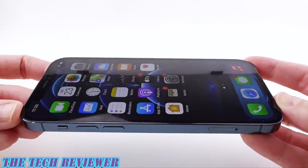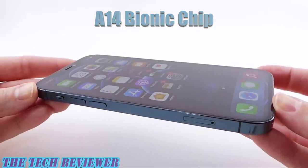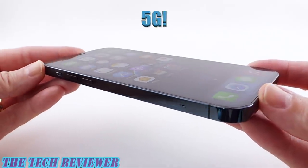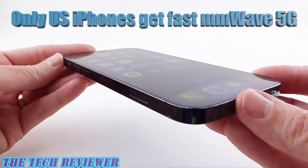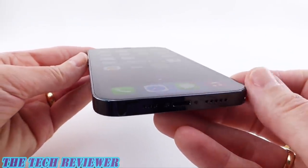Unsurprisingly we have a new chip in the iPhone 12 series — the A14 Bionic chip — and of course we finally have 5G, although only iPhones purchased in the US are going to get this super fast millimeter wave form of 5G.